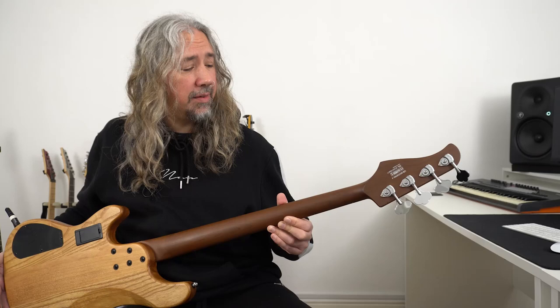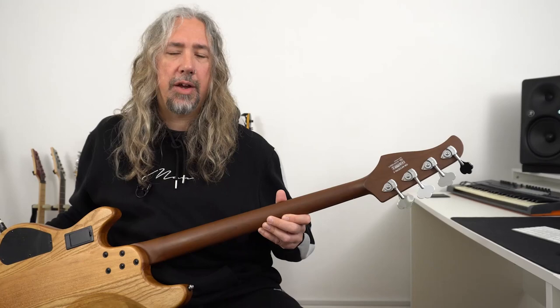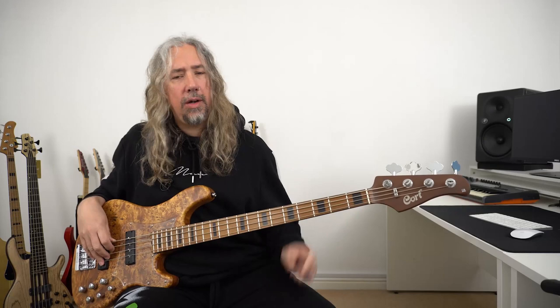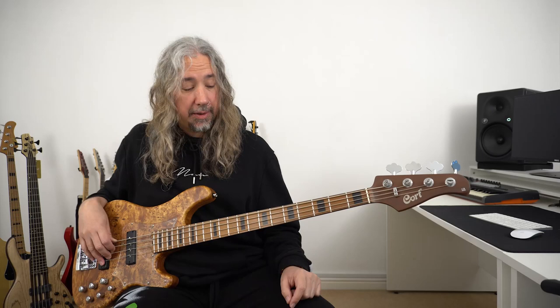Whilst we're here we can see that the neck of the bass is this lovely darkened wood — we have got a roasted maple neck. Flipping the bass over, we can see that not only have we got a roasted neck, we also have a roasted fretboard as well.